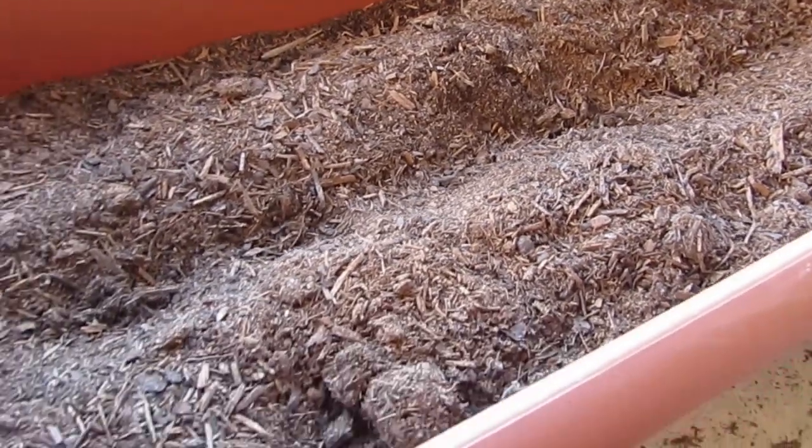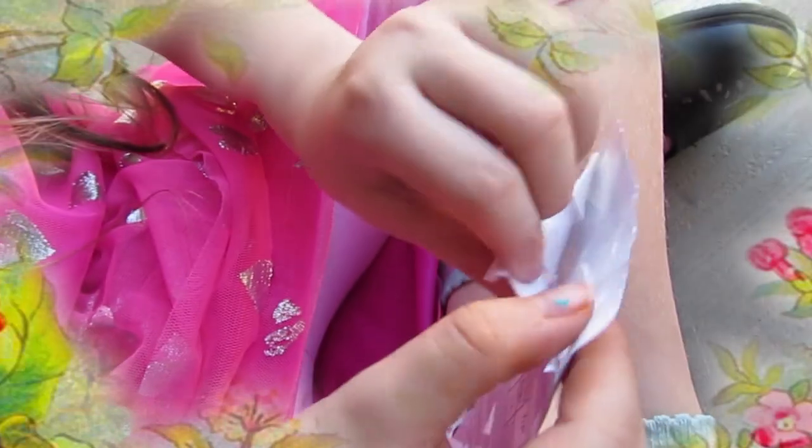Next, dig holes so you can put your seeds in it. Open your pack of seeds. Look at how cute they are.